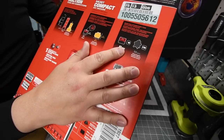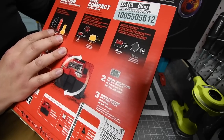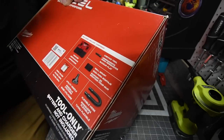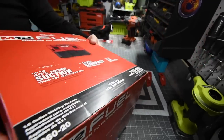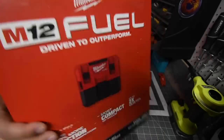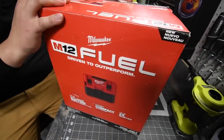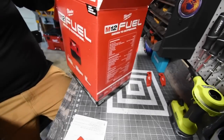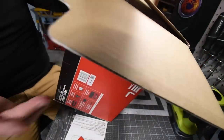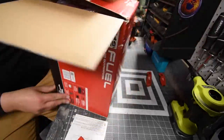This is an M12 Fuel — 87 decibels, 13.7 inches long or 348 millimeters, suction power of 42 inches water lift. It comes with a filter, utility nozzle, flexible hose, wall mount, and crevice tool. It has a five-year warranty and it does comply with OSHA, so this is OSHA safe.